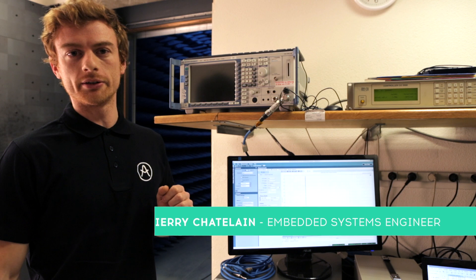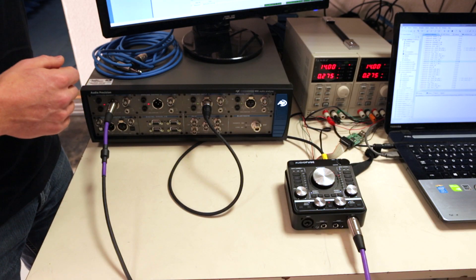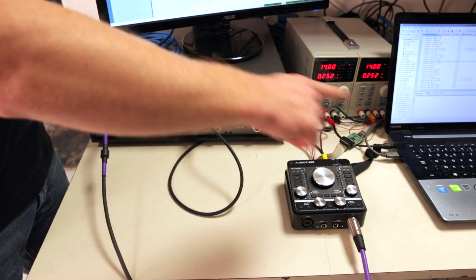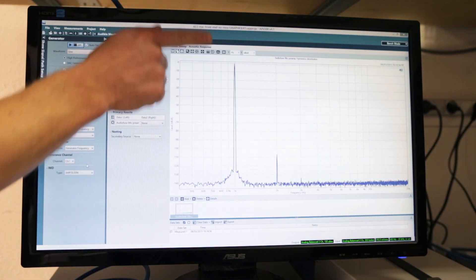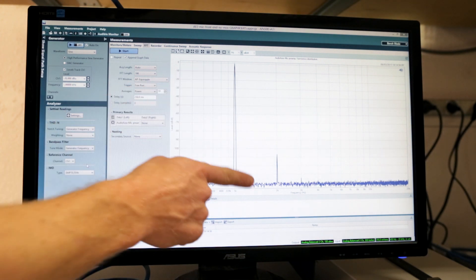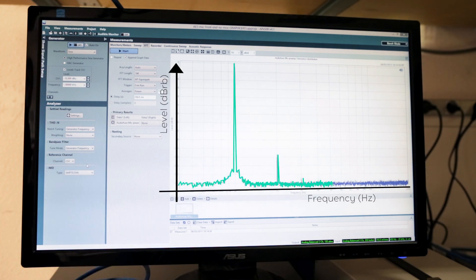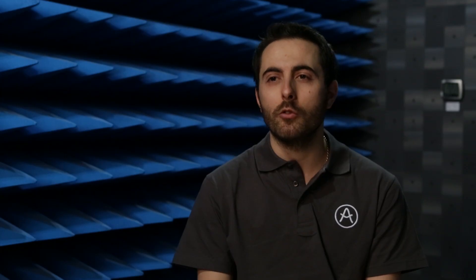Looking at this graph, we can appreciate how little distortion there is in our preamp. Basically, what we do is we send a pure tone from our measuring instrument into the Audio Fuse, which amplifies it and sends it back for analysis. In a perfect world, we should see only one spike here and nothing else. In reality, the signal is always distorted. We can see that the second harmonic here is more than 106 dB lower than our input signal, which means that our preamp is extremely transparent. Avoiding distortion and staying true to the musician's sound is key.